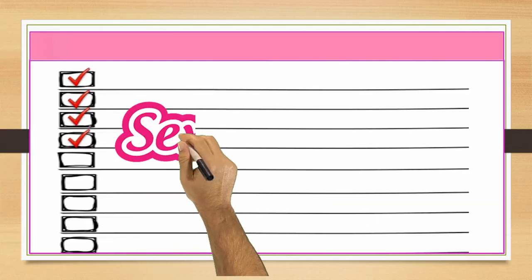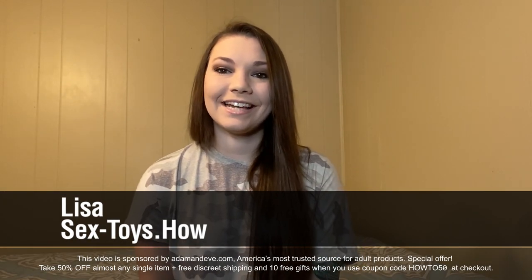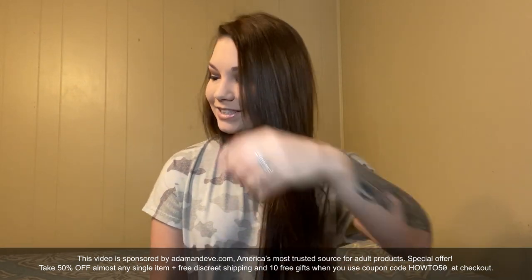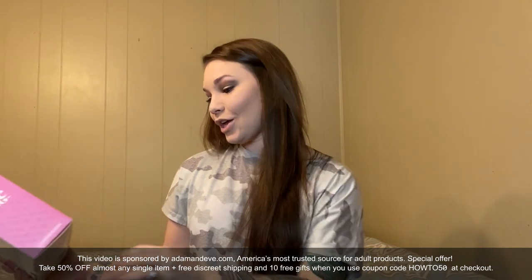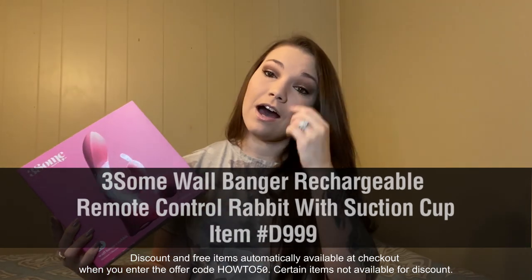Wondering how to hit the G-spot using the Threesome Wallbanger Remote Control Rabbit with Suction Cup? Hello everybody, my name is Lisa and today I'm with Sex-Toys.com. In this video I was lucky enough to receive this awesome Threesome Wallbanger Remote Control Rabbit with Suction Cup from Adam and Eve for free. This is item number D999. They sent this toy to me for free so I could try it out and let you guys know how it works and how awesome it is. This is honestly one of the coolest toys I have ever gotten.